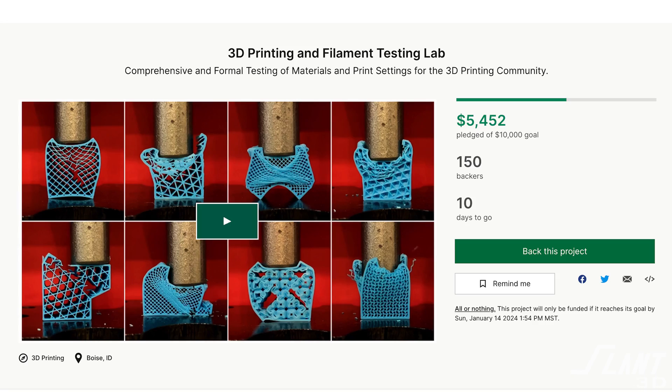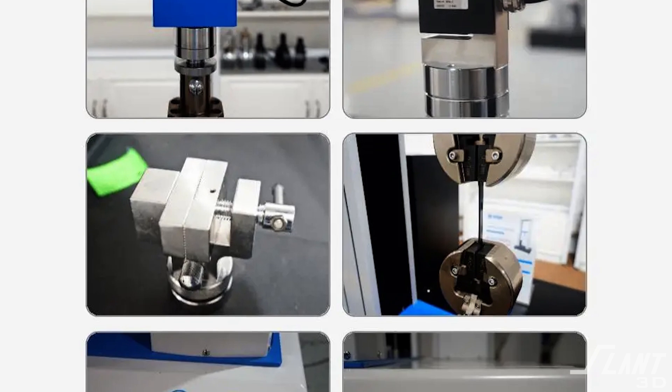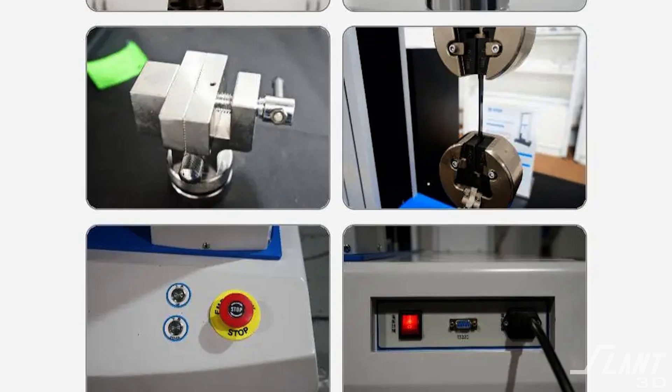We have tested infill, we have tested infill orientation, we have tested wall thickness, but today we're actually going to test different materials to see how strong they are when you try to crush them. But before that, do go check out the Kickstarter — we're working to get in some extra equipment to really formalize these tests so that we can give you guys better data. But on with the show.